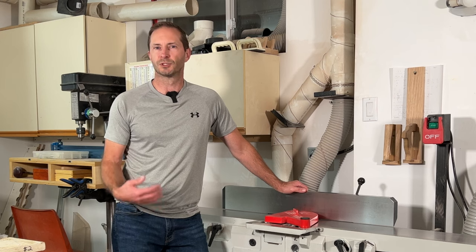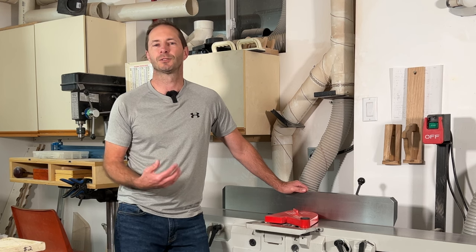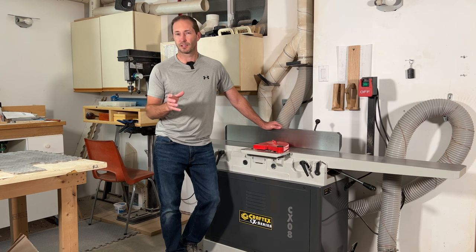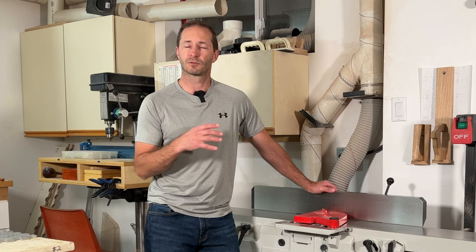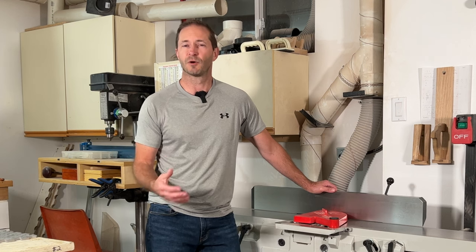About a year ago, in July 2022, I bought a Laguna Sheertech JX8 jointer, and I had a lot of people reach out to me after I published two videos on that jointer. One was on how to assemble it, the other was how to get it set up properly. What they were asking was for help because they had nothing but frustrations with their machines, much like I had. So I wanted to make this video to set the record straight and tell you everything about it and how I went about fixing it.